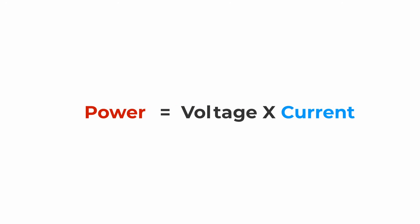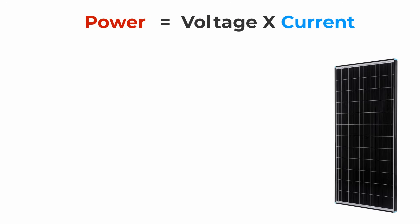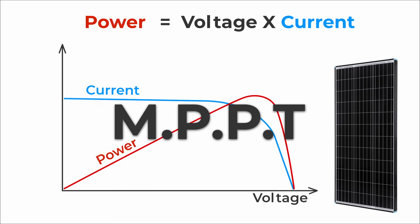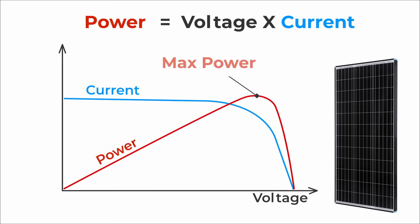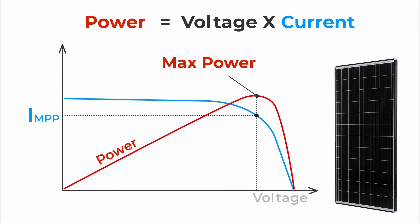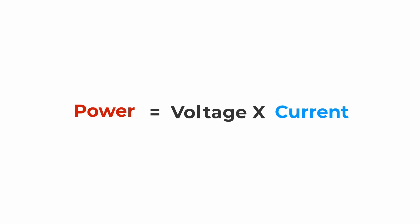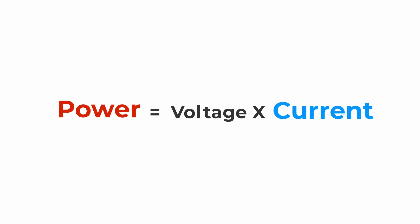Power equals voltage times current. A real solar panel has a unique current-to-voltage relationship. Most newer power stations have MPPT charge controllers that automatically pick the optimal current and voltage combination to maximize power — that's why it's called maximum power point tracking. But we're not interested in a real solar panel; we want to simulate one with a power supply, which doesn't have this IV relationship. So in this case, for a given voltage, the maximum power point is simply to draw as much current as possible.